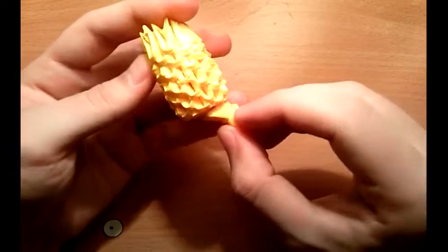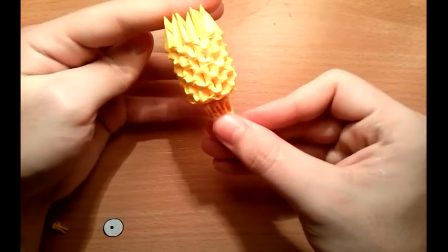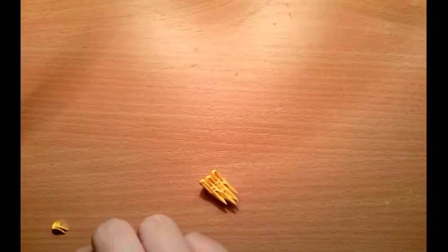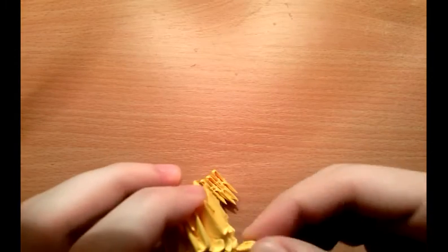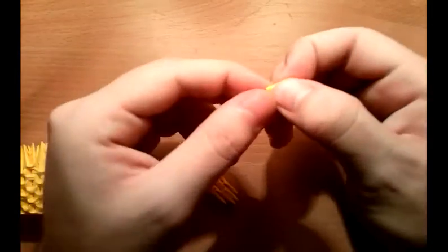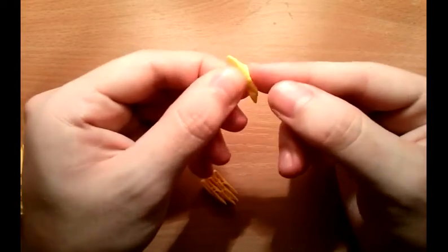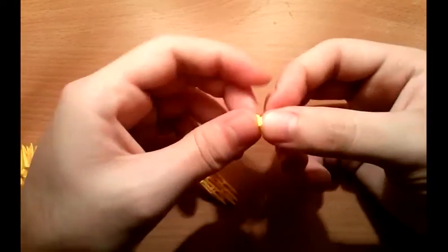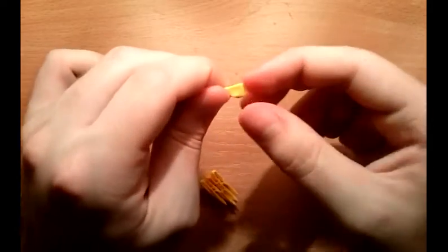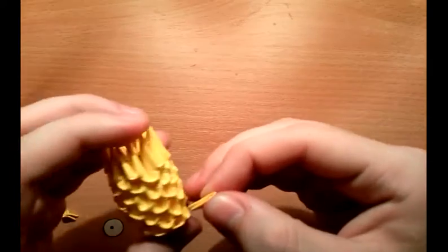For the nose, you need to make something like this. Take a 164 piece, open it, bend the top part, and close it. Then this side is the top side.